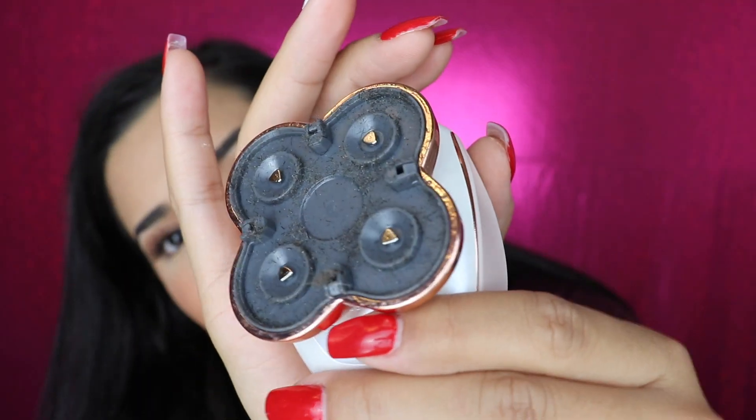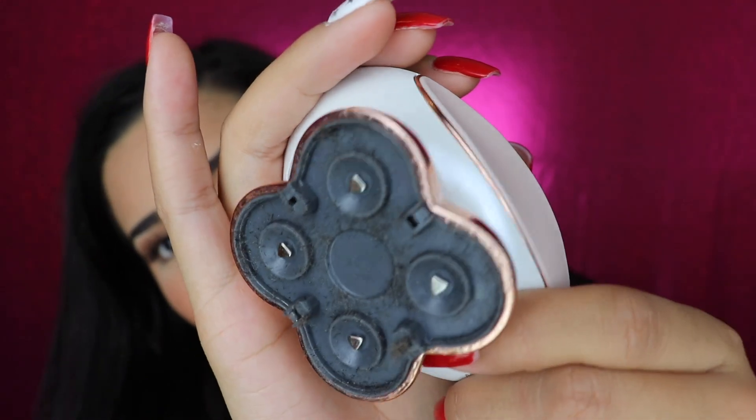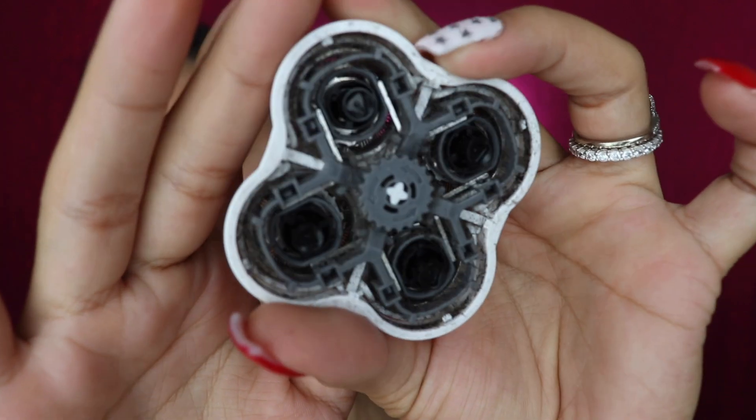Before I use it on myself today, I just want to show you guys — there is a lot of hair in here from where I've been using it. The first day I got it I did my arms, my legs — I was so impressed I wanted to remove all of the hair from my body. You can see it is covered in little hair particles. You can remove the inside piece to clean it, and it comes with a little bristle brush to remove the hair. Normally I just tap it off into the trash can — that other brush is for a deep clean.